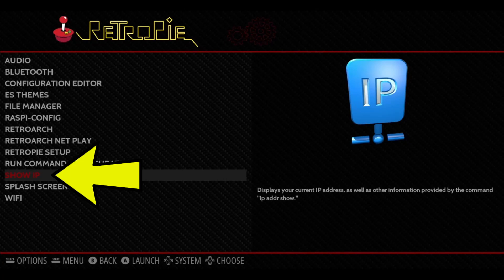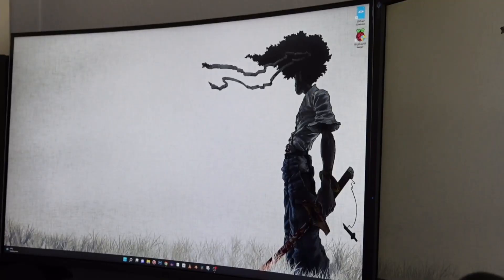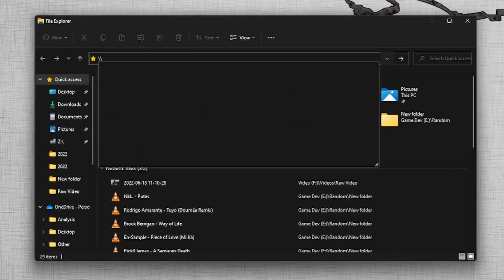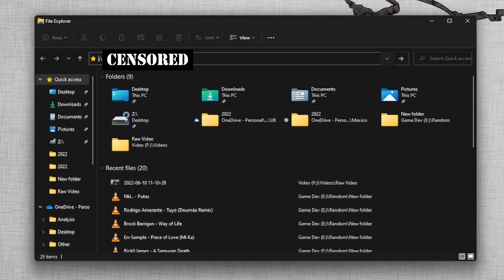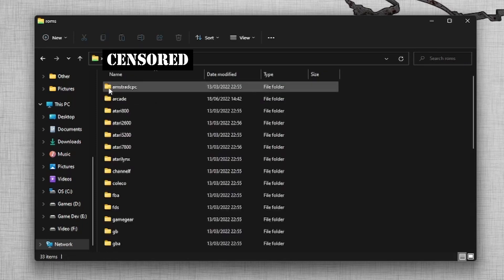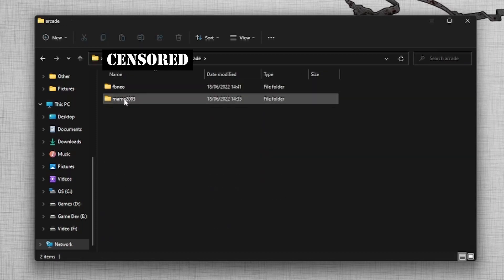Let's jump back onto the PC to transfer some ROMs. To access the Raspberry Pi, I open up File Manager and type in backslash backslash, then the IP address, and I get access to a couple of folders. I open up the ROMs folder, then Arcade, and move some games across. Now I restart the Raspberry Pi and the new Arcade option should show up on RetroPi.